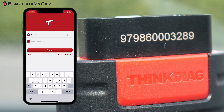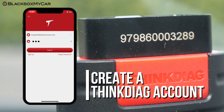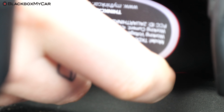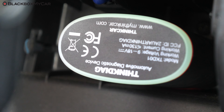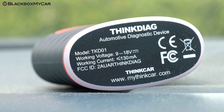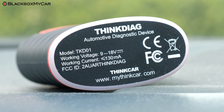Before you use the THINK Diag dongle and the mobile app, you will need to create an account with THINK Diag — you can do that through the THINK Diag app on your smartphone. You will need the serial number of your THINK Diag dongle, which is found right on the dongle itself. Once that's done, simply plug the Diag into the OBD port in your car and off you go. You'll hear a beep and see the bottom rim light up. The working voltage of the dongle is 9 to 18 volts and the current is less than 100 milliamps, so technically you can use the THINK Diag on a vehicle with a flat battery.